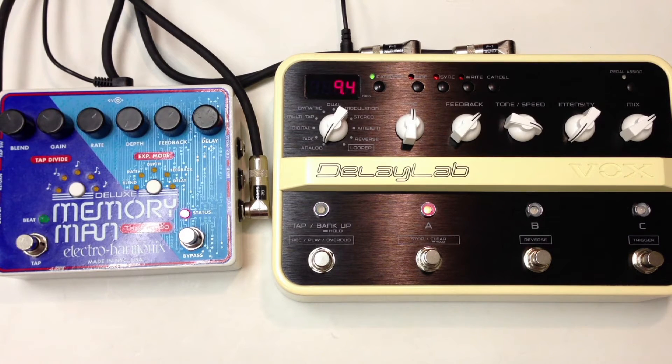Let's turn on some overdrive from Analog Man, Prince of Tone. Memory Man. Delay Lab.